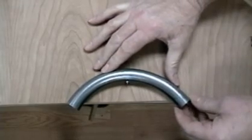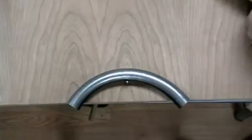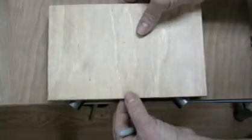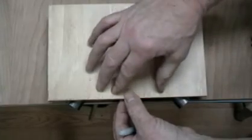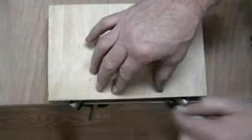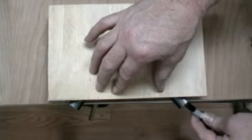Lay the curved piece of tube onto the ply with the inside curve against the nail, and position each end of the tube to hang over the edge of the ply. Take another strip of plywood or any other straight edge piece and sandwich the tube between it and the platform. Line up the edges of the ply and mark a line on both ends and the sides of the tube.